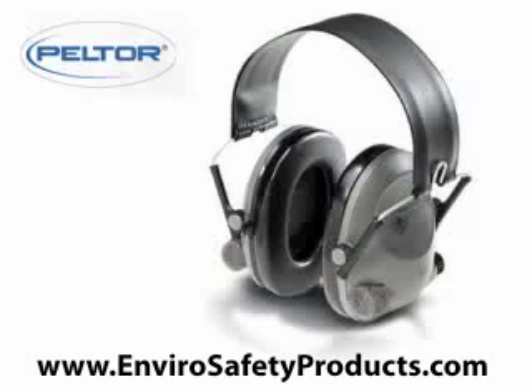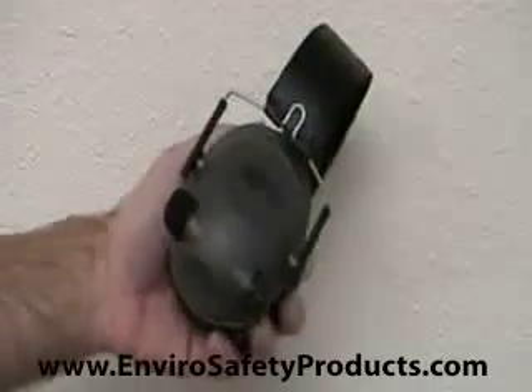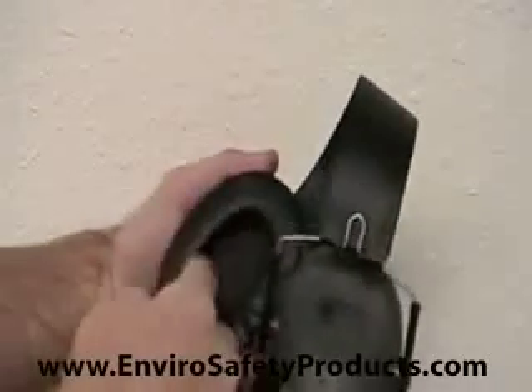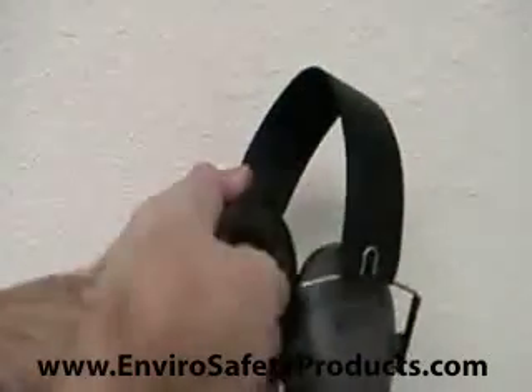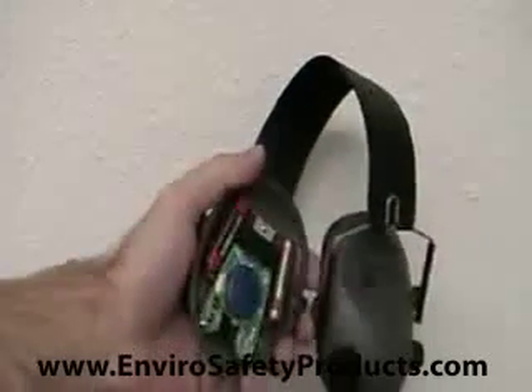Replacing the batteries on the Peltor Tactical 6S electronic headset can be a bit of a challenge. To access the batteries, while firmly holding the ear cup, place your fingers underneath the ridge inside the ear cup. Press your knuckles against the gray foam of the ear cup while pulling outward with your fingertips. It takes a strong pull to release the cover.